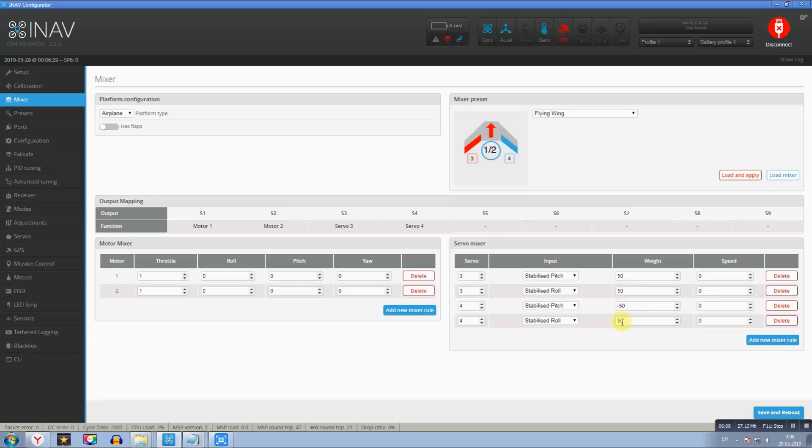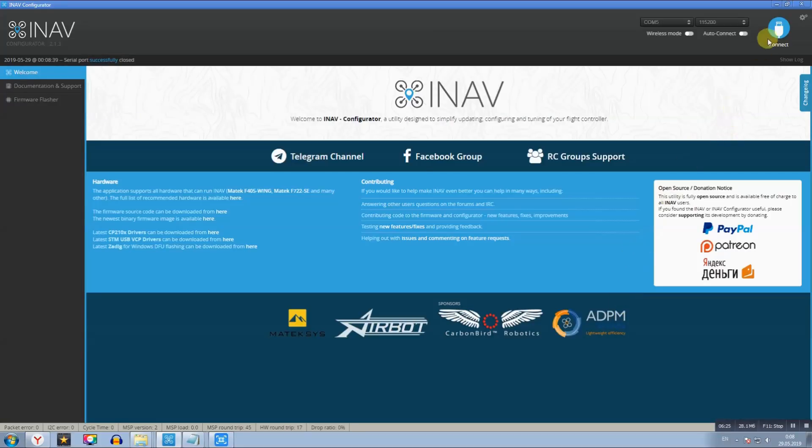Значения 50/-50 — это реверс сервомашинки, чтобы рули правильно отклонялись. По умолчанию сервы работали неправильно: одна серва работает правильно, другая нет — поэтому поставил реверс. В принципе, все настройки вы увидели, надеюсь, они вам помогут. Если будут вопросы, обязательно спрашивайте в комментариях.